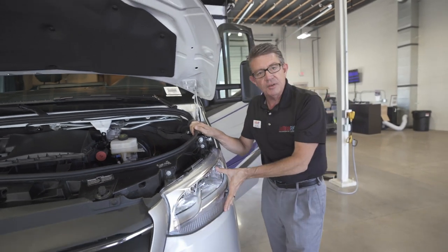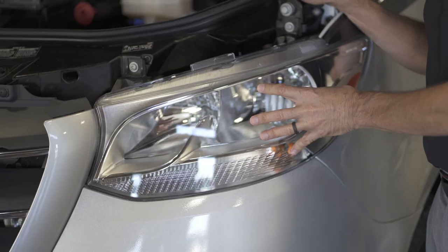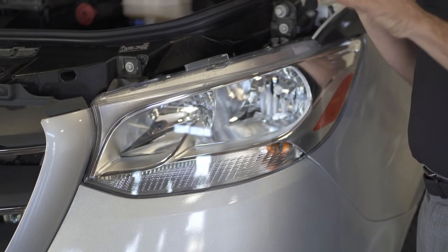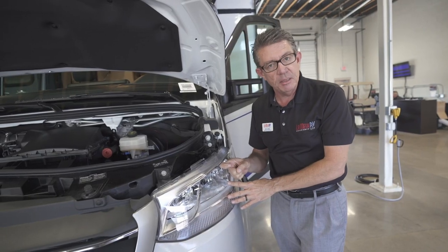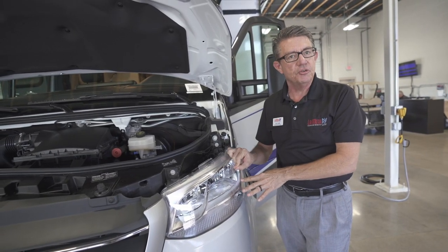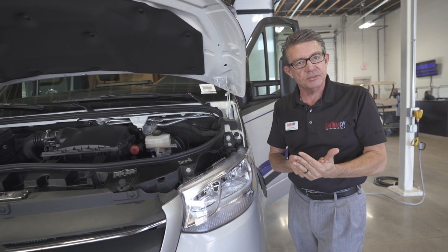We also have high-definition LED lights. These lights have an assist feature where if somebody is approaching you and you have your high beams on, they will automatically turn the high beams back to low so that they're not blinding oncoming traffic and causing an accident.